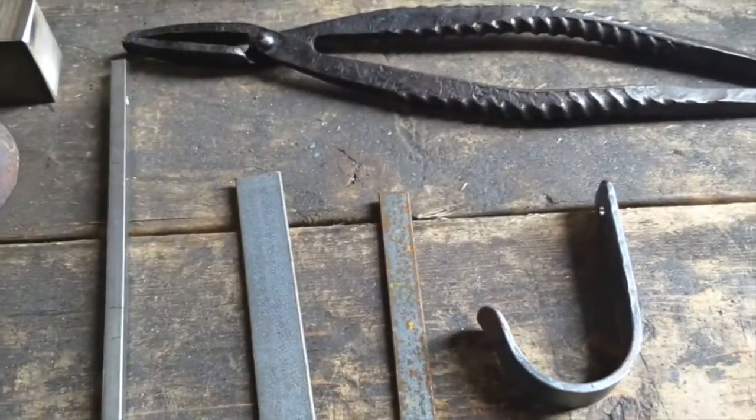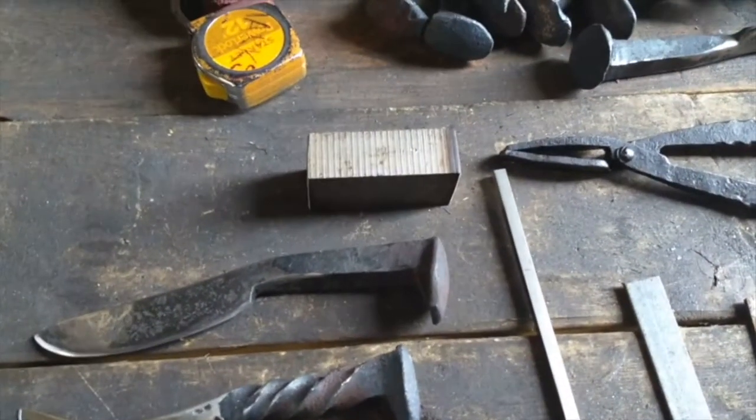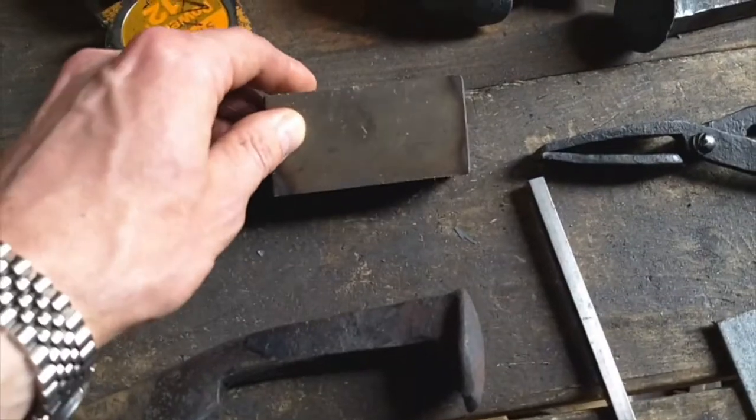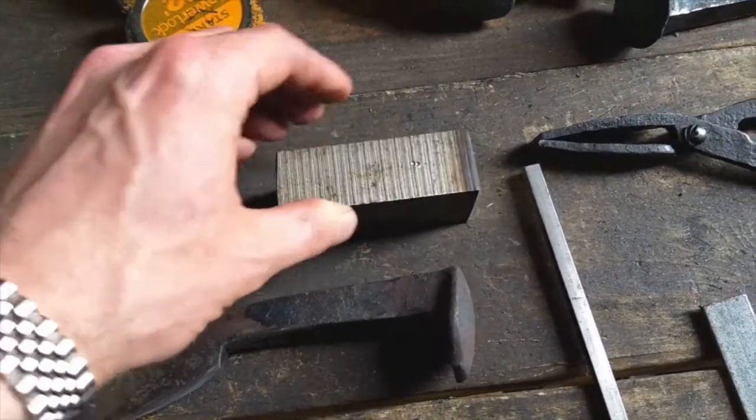I work with mild steel most of the time, but from time to time, depending on the class, we'll step into more high carbon steel. You can see this nice billet here — in our axe making class, this gets turned into the head of the axe.